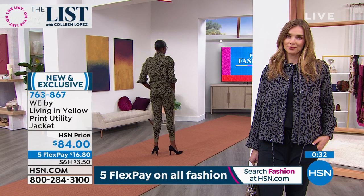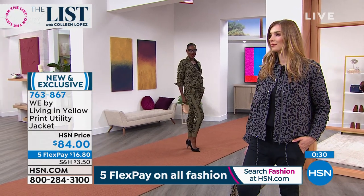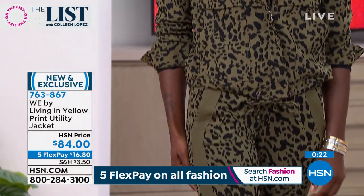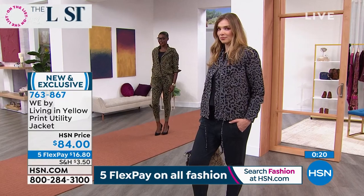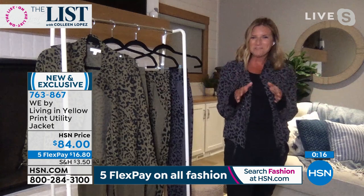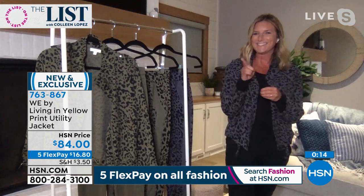Absolutely, yes. I want to add — I'm in my thirties and I love this piece. My mom wears this, my sister wears it, my friends wear it. Literally every person who has put this on has fallen in love with it. It's age appropriate across the board. So if you're sitting at home wondering whether you need this jacket, the answer is yes.